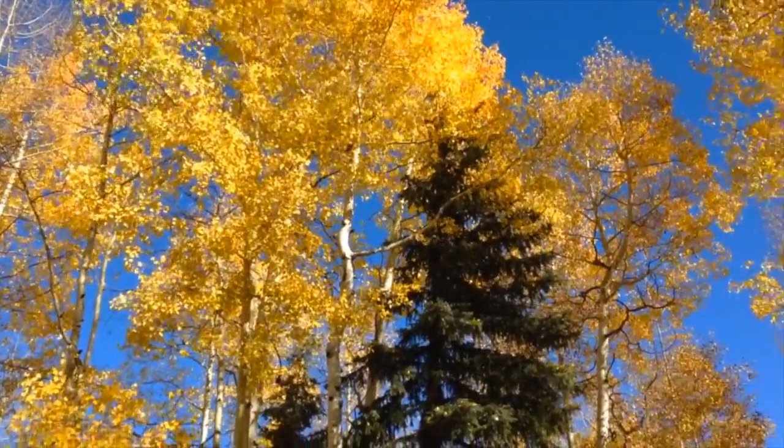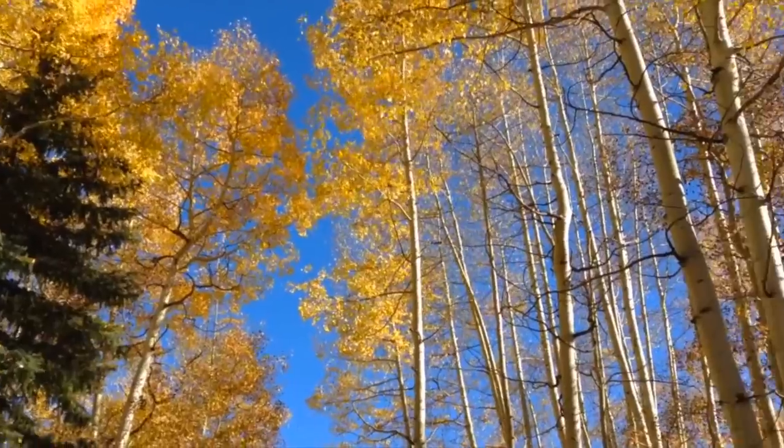Fall time has arrived and it is such a beautiful time of year in Colorado. I had to share this moment.